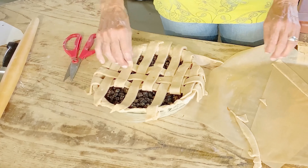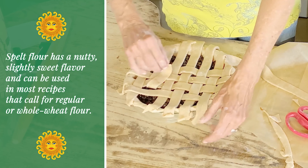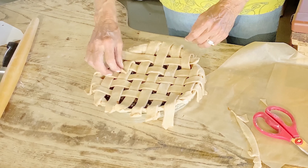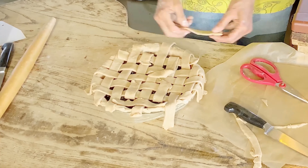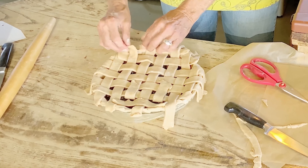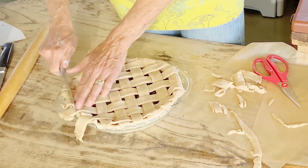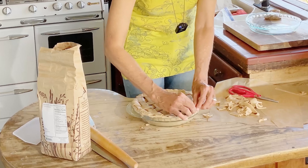It's always alternating — every other one. That looks good. Now you can just take your knife to trim the edges.